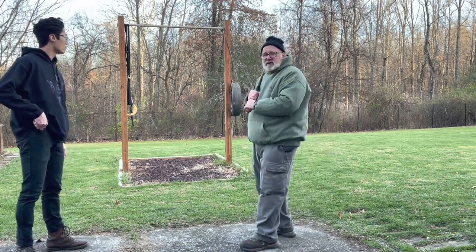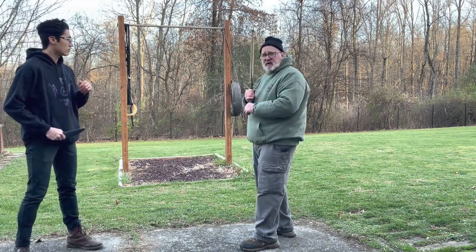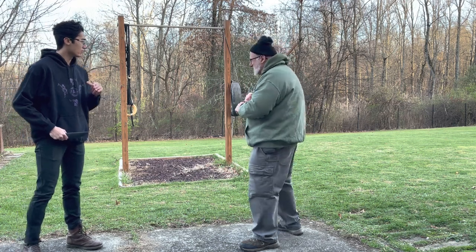The opponent is going to be someone bigger and stronger than you, or someone with a knife. It's not going to be two guys fighting with canes — that should not happen. If it is, you need to go back and get some medication.